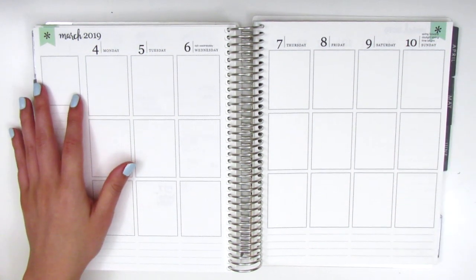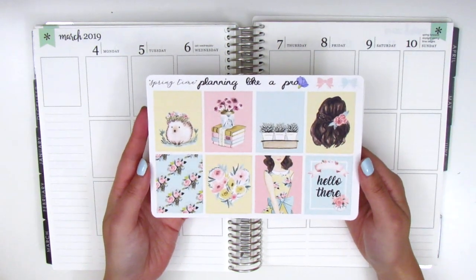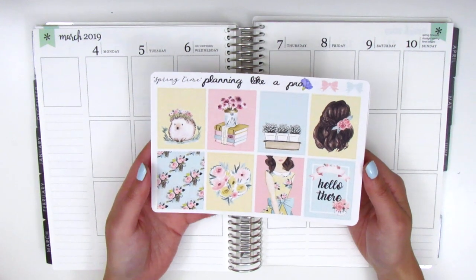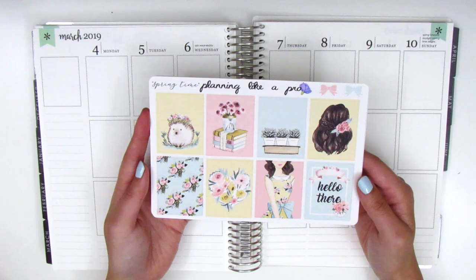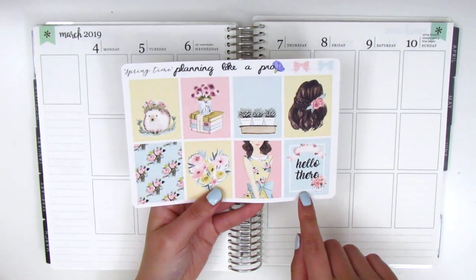For this week I have a really pretty spring kit from Planning Like a Pro. This was kindly sent to me by the shop owner — I believe her name is Shani, I hope I'm saying that correctly. I just thought this kit was so perfect for spring, I really wanted to pull it in.